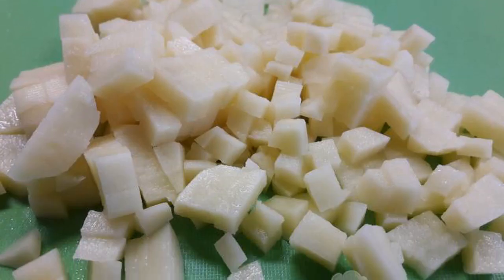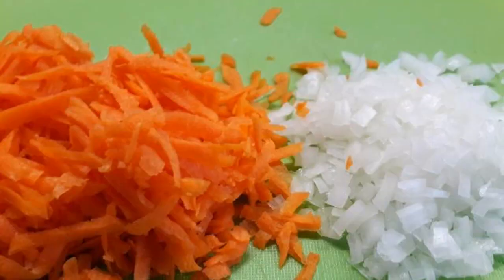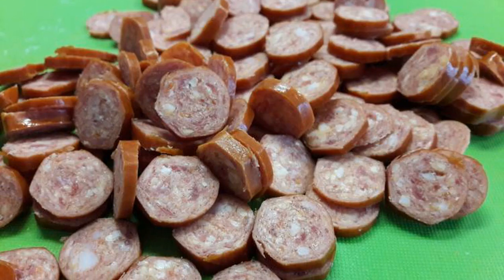Cut the potatoes into small cubes and add to the water. Chop the onion and carrot. Cut the sausages into slices.